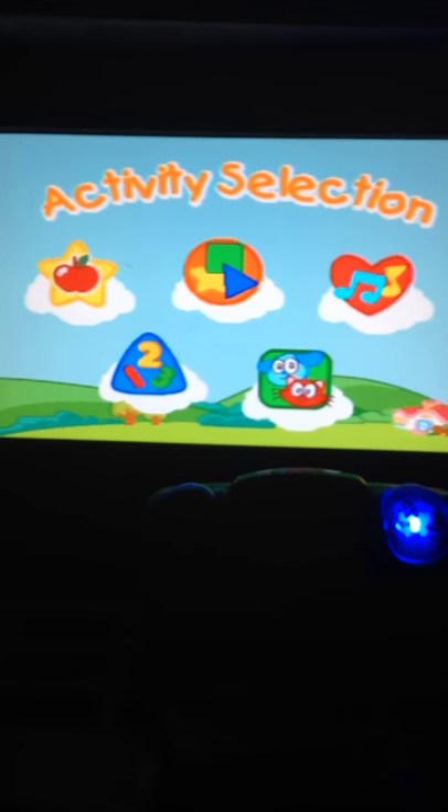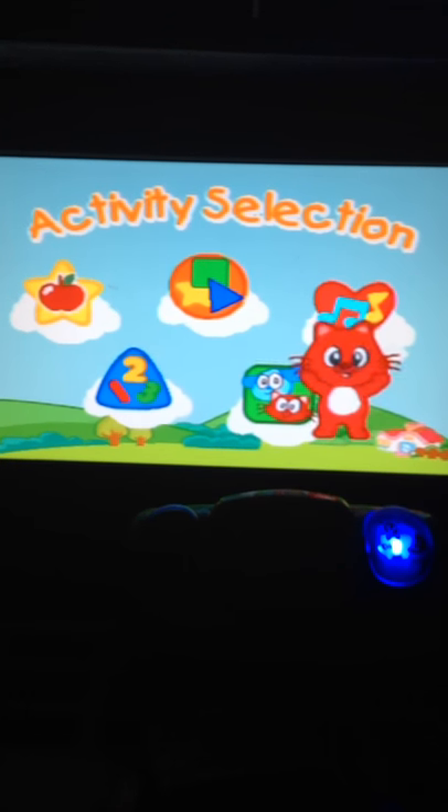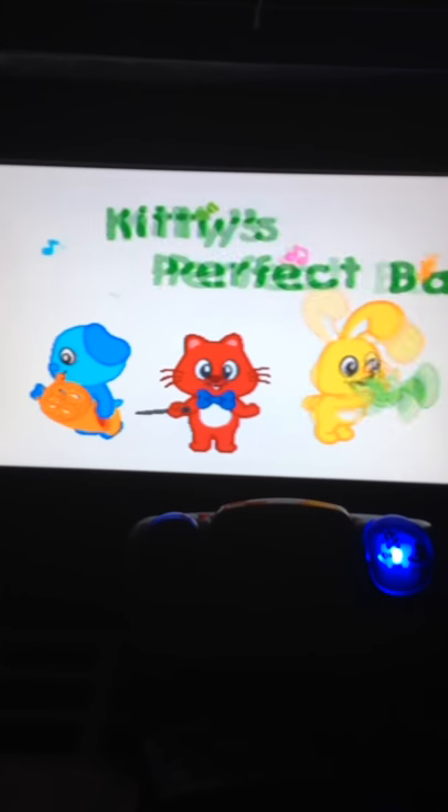Please press a color button to select an activity. Kitty's Perfect Band.